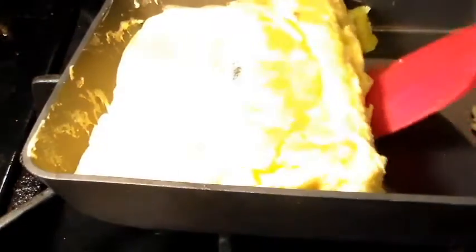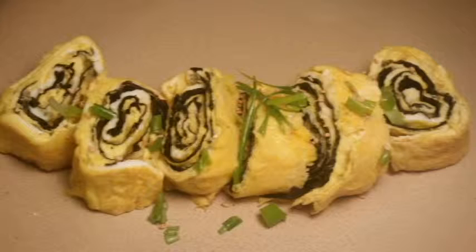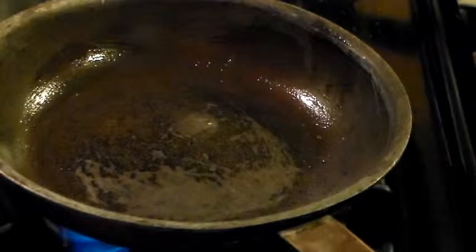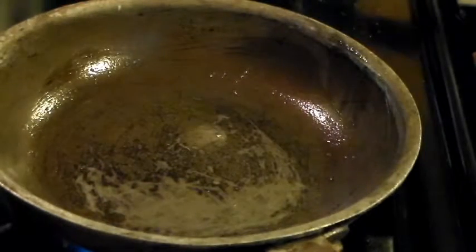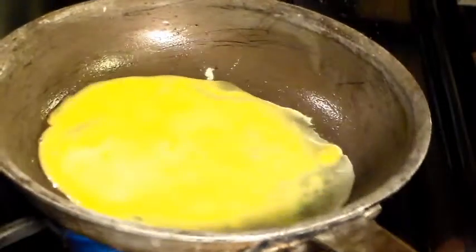Roll the egg up. If you're using a saute pan, start by greasing the pan. Place the pan over a high heat. Pour in just enough eggs to coat the bottom of the pan.